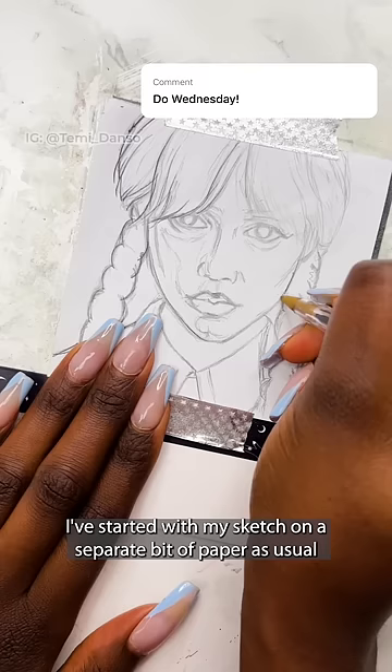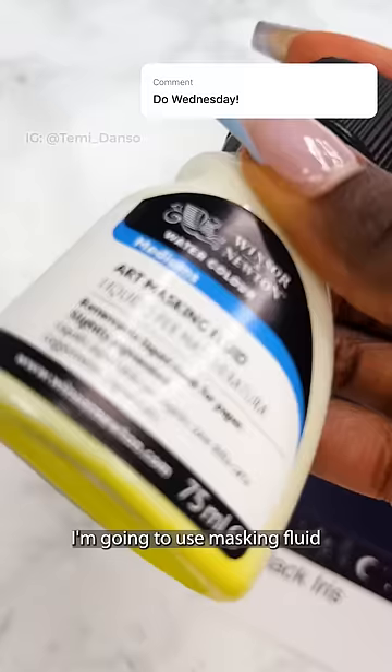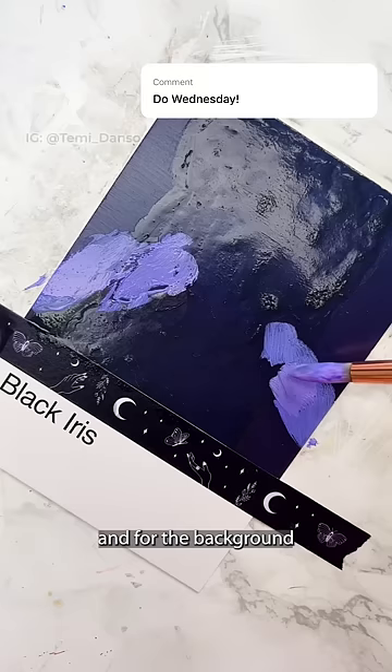I've started with my sketch on a separate bit of paper as usual, and after transferring it I'm going to use masking fluid to cover the whole subject while I work on the background. It dries completely clear, which is great, and for the background I'm doing a purpley kind of blend into the blue colour of the card.